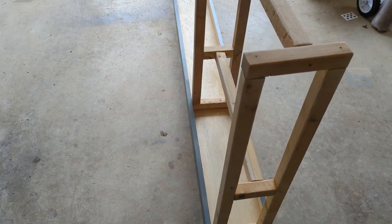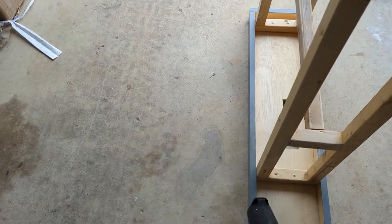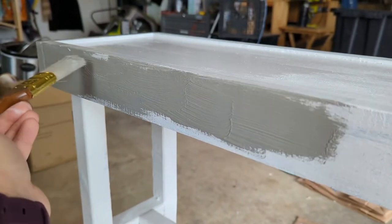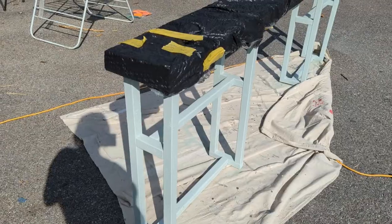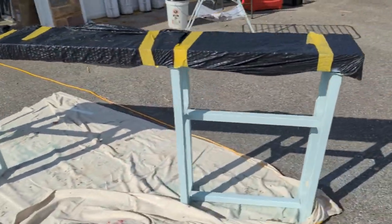Now that it's sanded I'm just going to blow away all the dust. I'm doing a grayish color on the edges and then I'm going to do blue on the bottom. Once the top and the edges dried I taped them so they wouldn't get any paint on them, and I painted the legs blue.